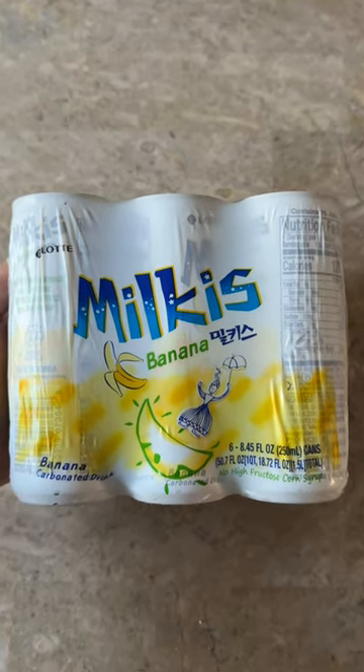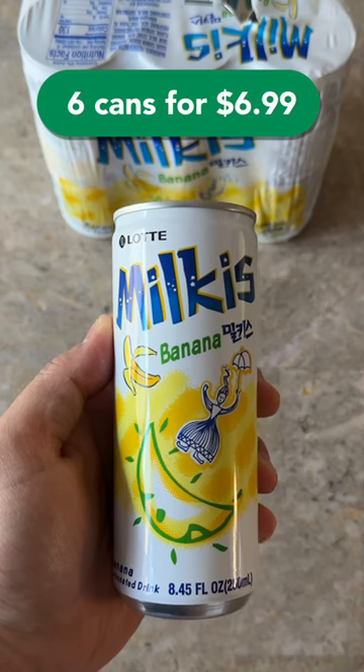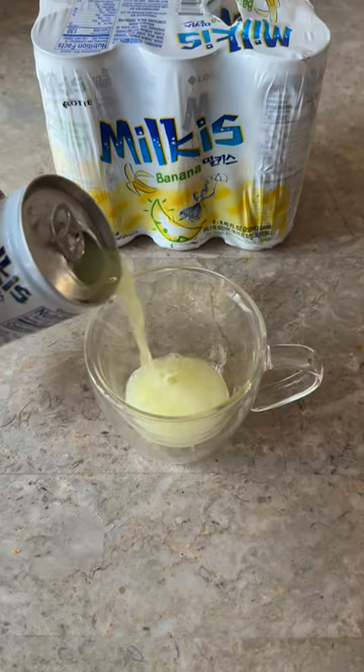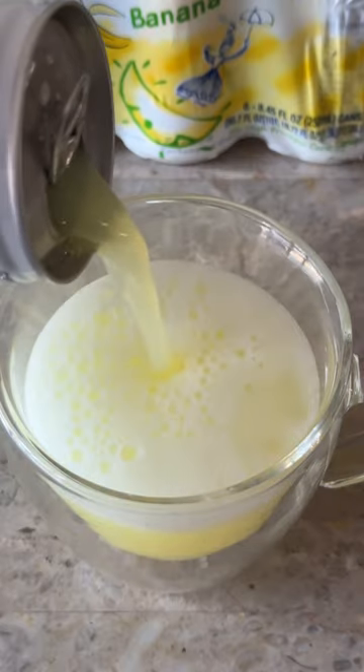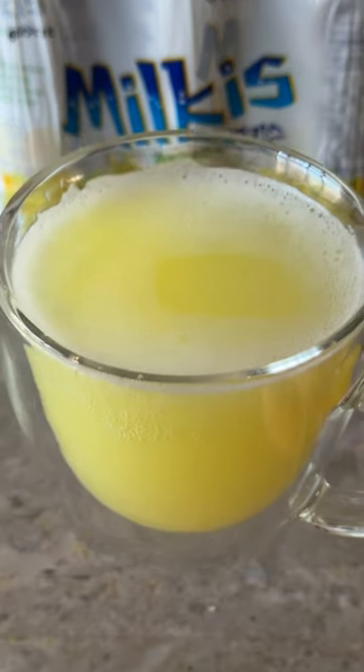Today, let's review this banana milkist. I was a little bit skeptical about this when I first saw it. I never thought about mixing banana with soda, but oh my, I was wrong. This was really good. It had a smooth, creamy, tropical banana taste with a satisfying fizziness.